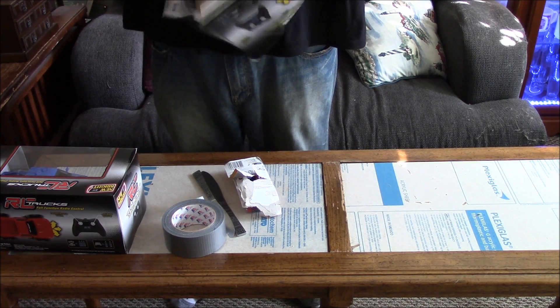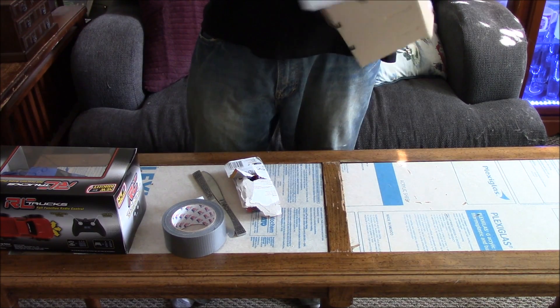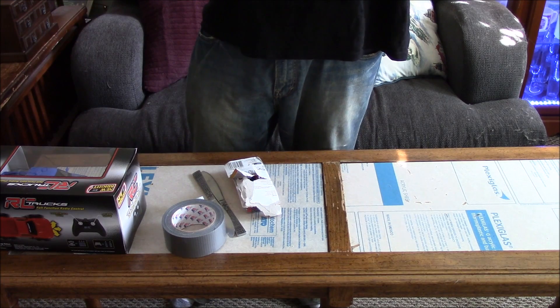The next thing you want to do is make your own. I had about 20 bucks to blow, so I went to Walmart and got myself some pre-made robots.